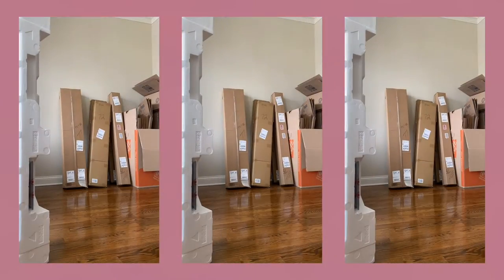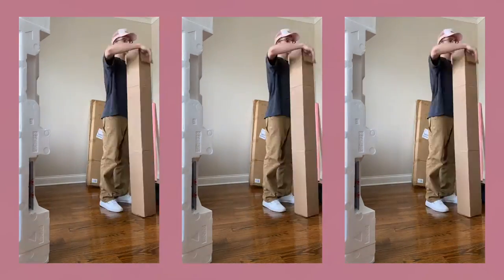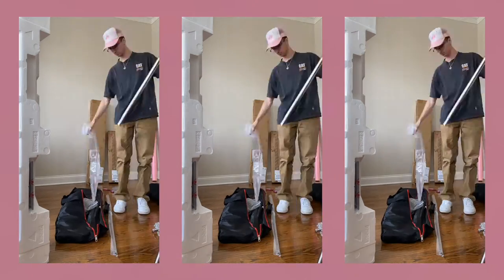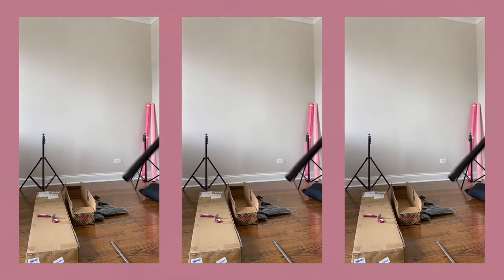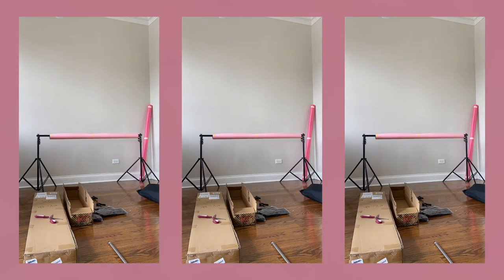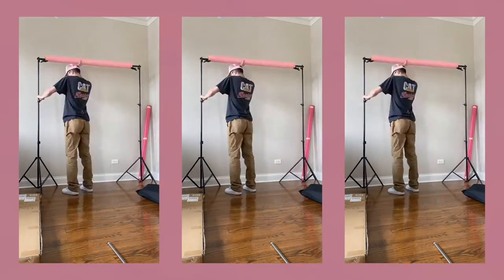This is a time lapse that I did on my phone setting this up. Super easy — got everything on Amazon. You could get the seamless setup itself probably for less than $100 including the paper. The only thing that gets pricey is the C stands — those are probably $120 a piece. You don't need those though; I use them for a bunch of other things, but you definitely do not need them for a studio setup like this.